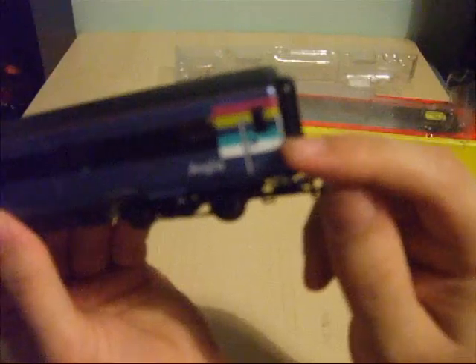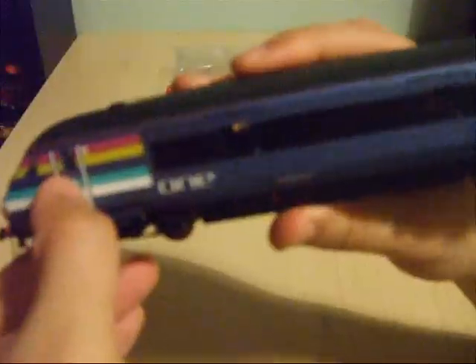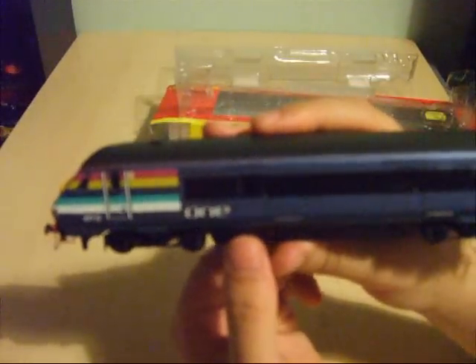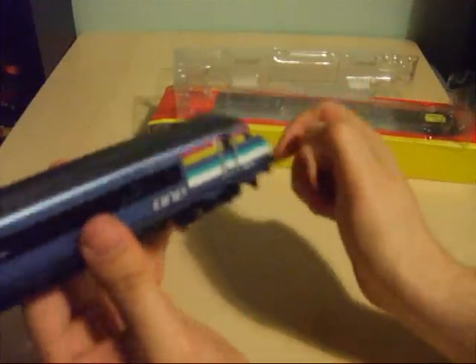You've also got extra detail such as the etched handrails. What I particularly like about this model is that the door actually opens on the driver's cab as well — both sides of the Mark III DVT, both of the driver's cab doors do open.